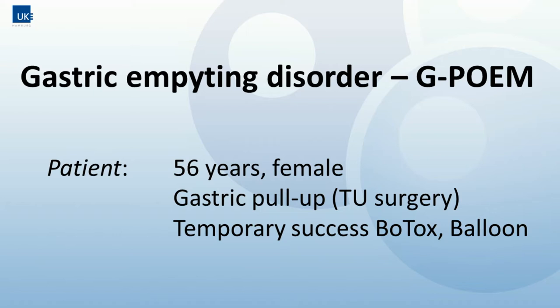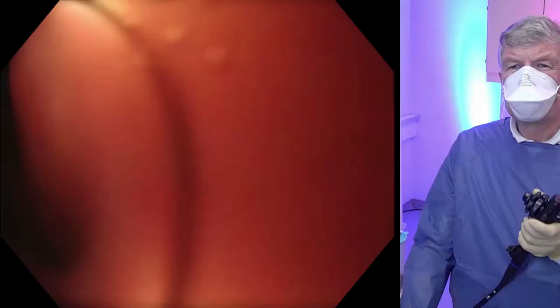Welcome to Endoclub 2020 on Endoscopy Campus. We show the case of a gastric emptying disorder in a 56-year-old female undergoing G-POEM by Thomas Rasch.